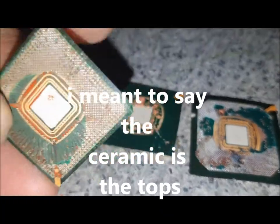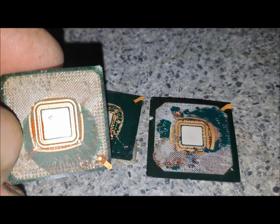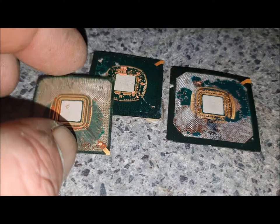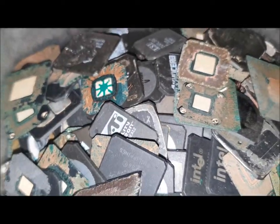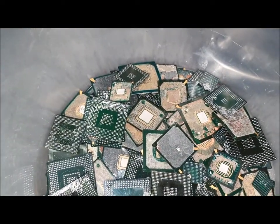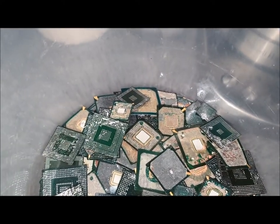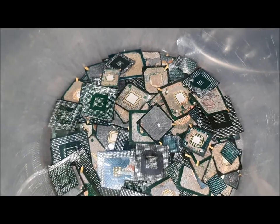These here — the best way and most efficient way to process them is to just throw them straight in my AP. It's only the surface gold that you can see; there's no gold inside the board. It's only what you can see on the surface and the little gold corner — there's not much at all. However, the ceramic is chock-a-block full of gold. You can't see it because it's inside, but there is a lot of gold in these. So you have to separate them — put the fibers aside, throw those in your AP. It's not worth putting them in nitric because you're just going to use expensive nitric for very little return. Just stick them in your AP and forget about them.